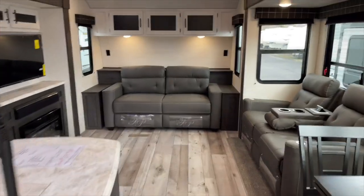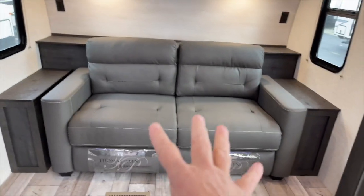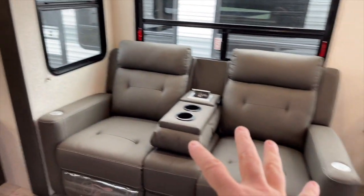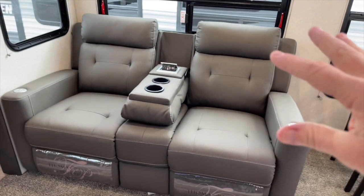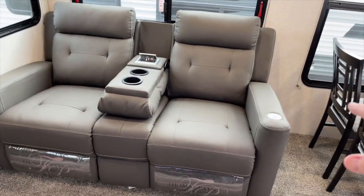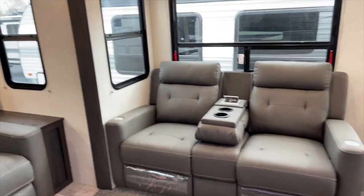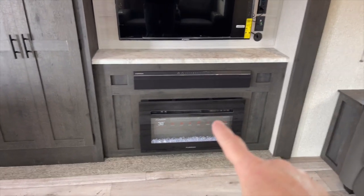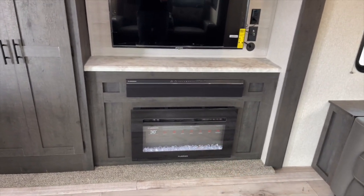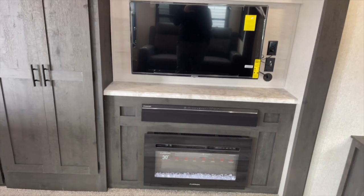Let's kind of start back here. Plenty of cabinet space. This is actually a queen-size fold-out bed. You have theater seating which electronically reclines, has USB outlets, is heated and massages. It has all of that. And from that vantage point, you also have a TV and a functional fireplace that will augment the furnace in extremely cold weather. It'll heat the camper down to about when it's 45 out — you won't even have to turn on the furnace.